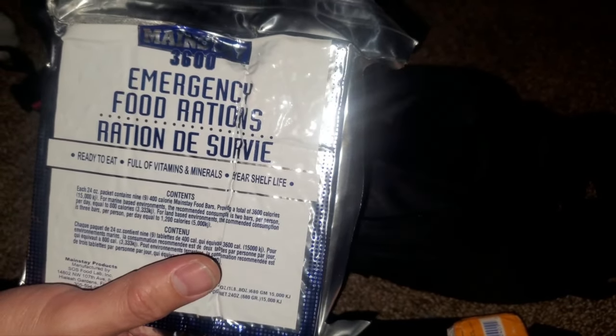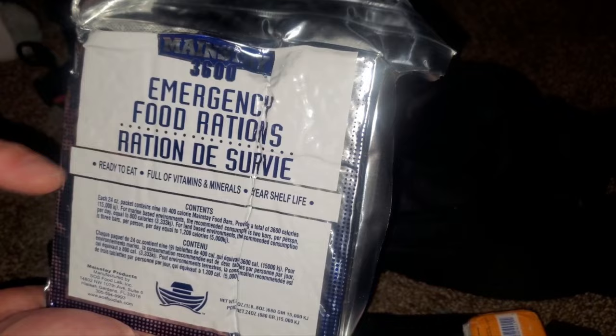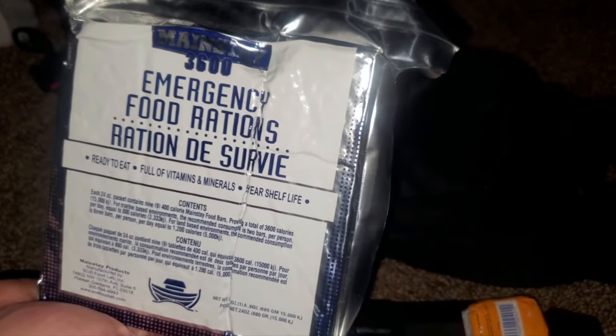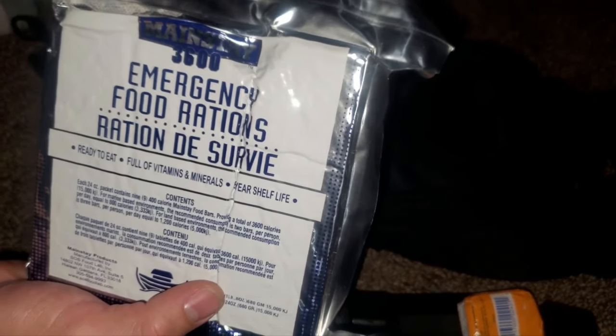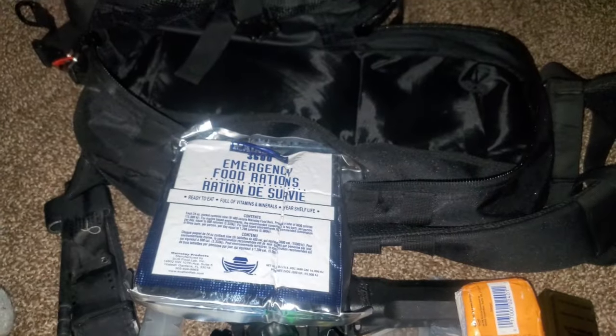These actually taste like really dry shortbread cookies. The theory behind them is you can eat these and not need much water, because normally your body uses water to process waste from food. When you're at sea, you're surrounded by water you can't drink, so this is a naval survival ration. It's excellent on land too because it curbs your thirst. We're carrying about 30-something ounces of water, so combined with the rations that's a couple days supply.